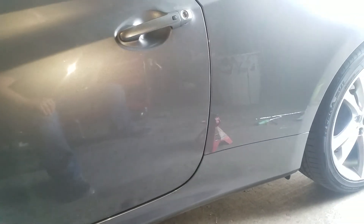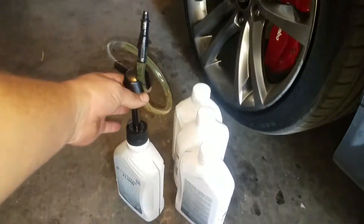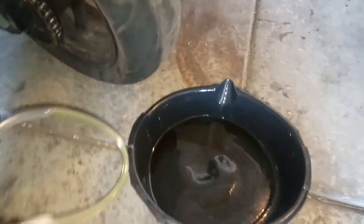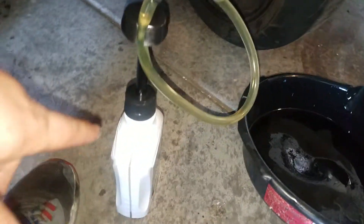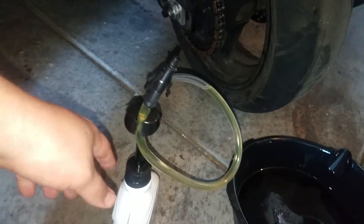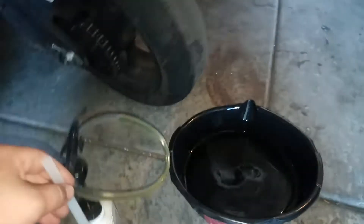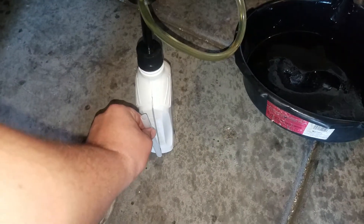I went ahead and put the drain plug back in, then the fill plug after adding the fluid with the pump. Just a quick illustration on how the fluid pump works: you take the pump up to the quart or gallon container and attach the little siphon piece that comes with it to help draw the fluid out as it gets lower, since the nipple on the assembly itself will only reach so far.